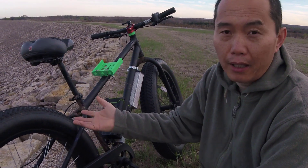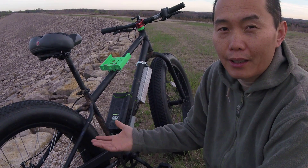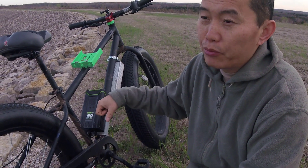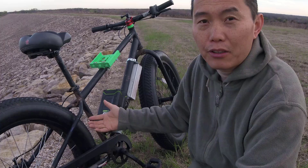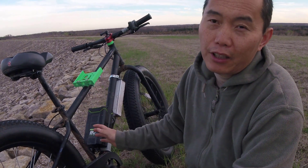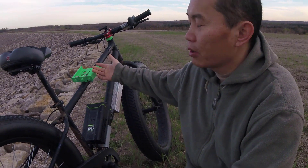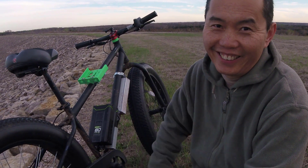Basically, most e-bikes on the market say they can ride for 20 or 30 miles — that's all talking about cruising time. For me, I ride in deep snow, so I'm pretty much on full throttle all the time. And even at full throttle it doesn't get very high speed because of the deep snow and deep grass. In that situation, one battery can give you roughly 2 to 3 miles. That's why I put another battery — one way in, one way out.